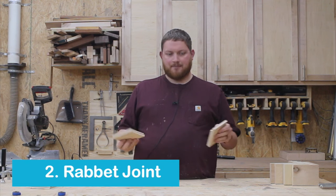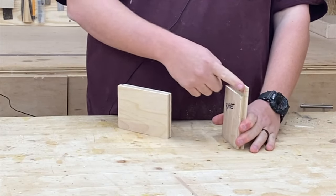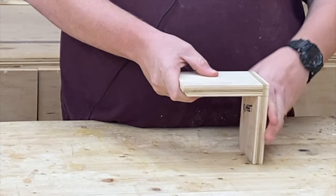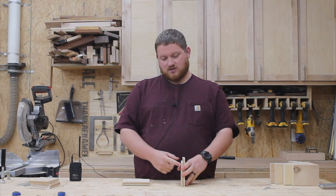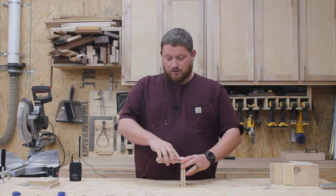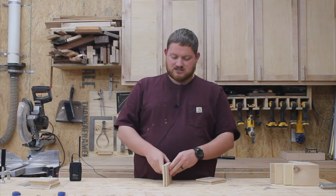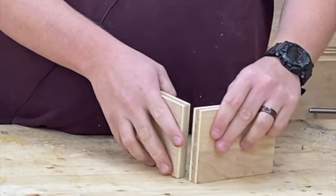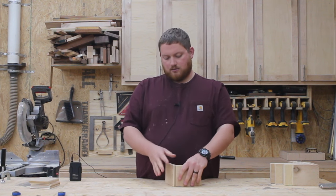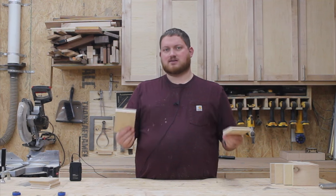The second method is a rabbit joint. Basically the way this works is you have a rabbit or a slot cut down on one edge that would be the same thickness as your next piece of plywood. See how that kind of fits in there real nicely. The benefit of doing this is you have two glue surfaces — one against the plywood as well as on this little lip — so your joint is going to be a lot stronger. For reinforcement, you can also use pin nails or brad nails in the end. Another variation is a smaller groove cut on both sides so they lock into each other, giving you four gluing surfaces to make a really strong joint.